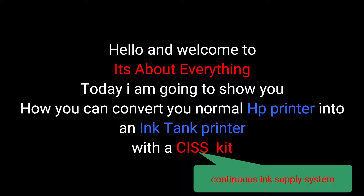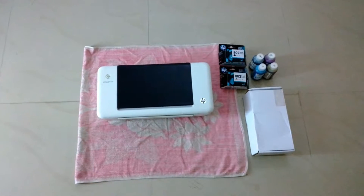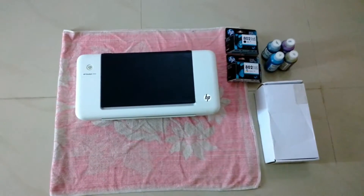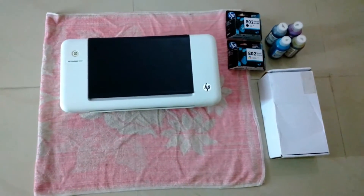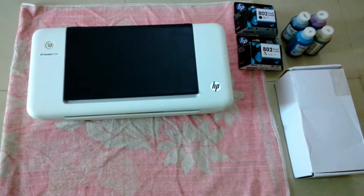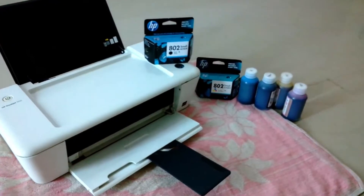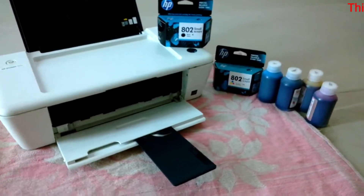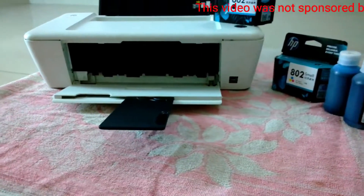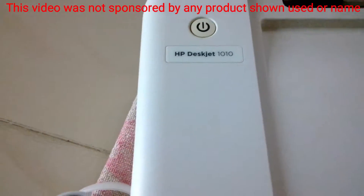Hello and welcome to It's About Everything. In today's episode I'm going to show you how you can convert your normal HP printer into an ink tank printer with a CISS kit, also known as a continuous ink supply system kit. The printer I have is an HP DeskJet 1010, and to do this conversion I have bought two new cartridges, ink, and the ink supply system kit.